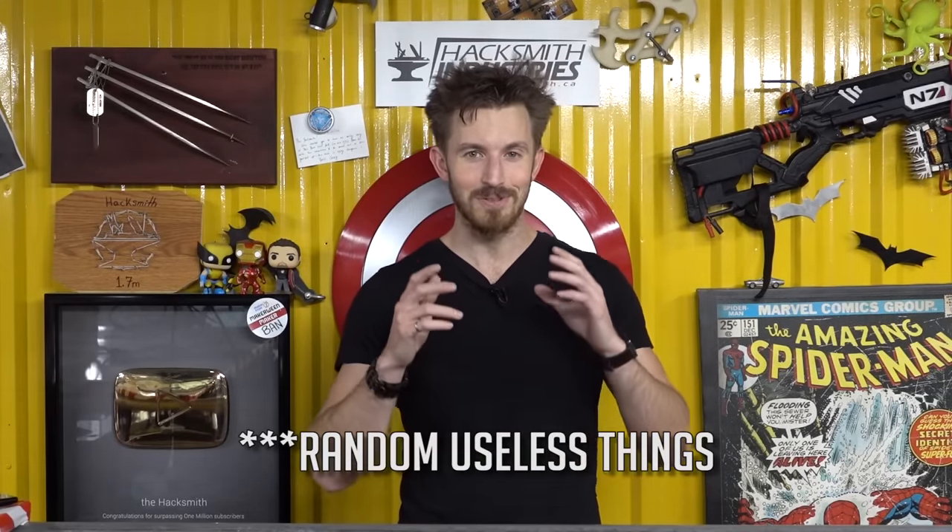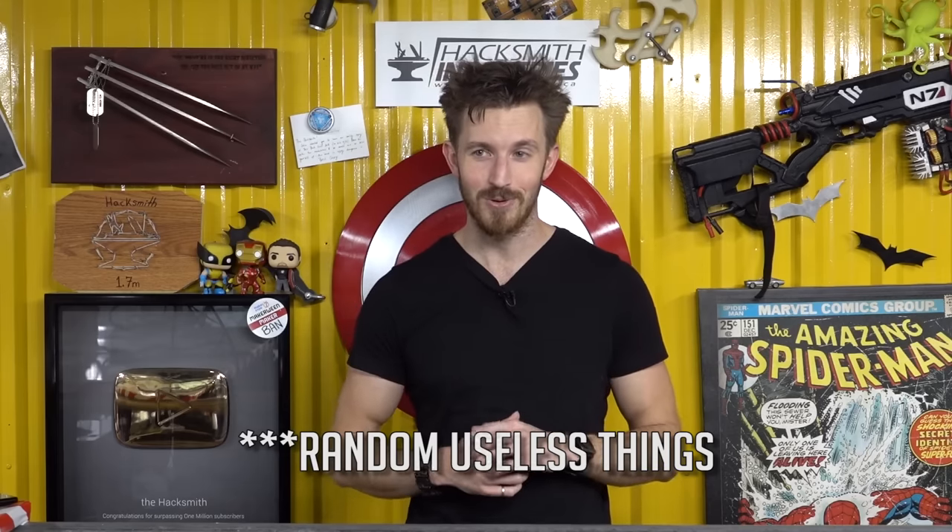So one of the cool things with being the Hacksmith is people give you random stuff all the time, including a whole bunch of unused airbags. So we attempted to blow them up in a safe manner — do they work? Do they not work? We don't know.